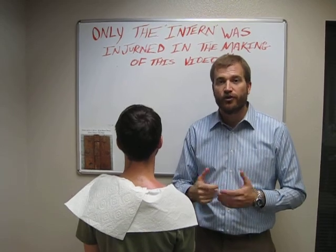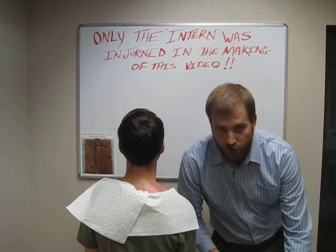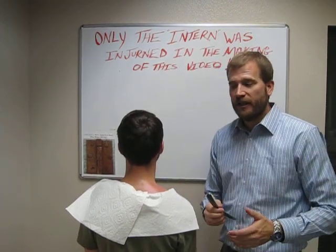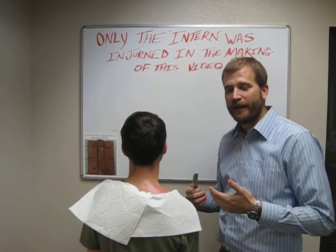When the scar tissue is starting to cause you problems, we're going to look at trying to get rid of it. So we're going to use Graston technique. Graston utilizes a stainless steel tool to slide along the skin to help break up scar tissue.